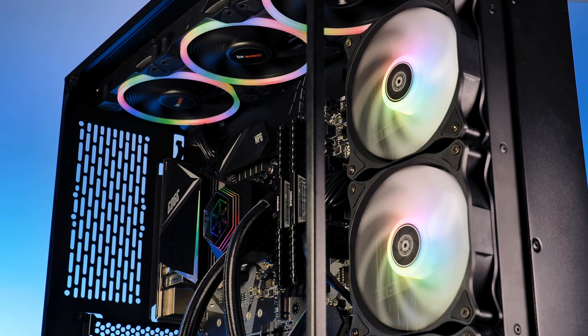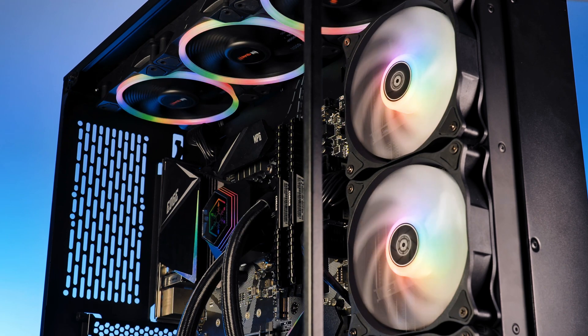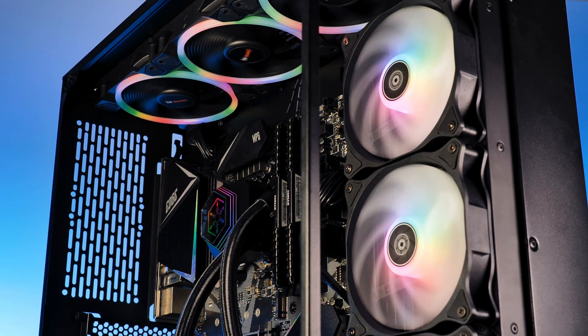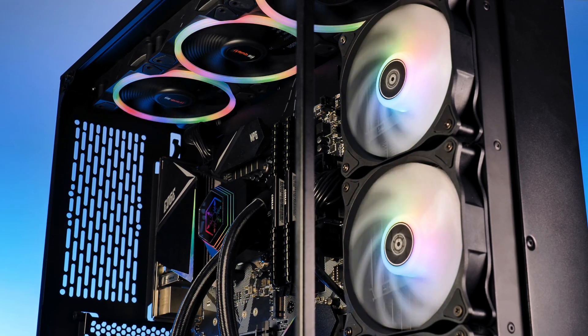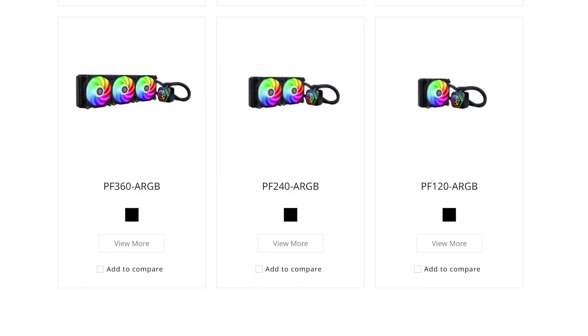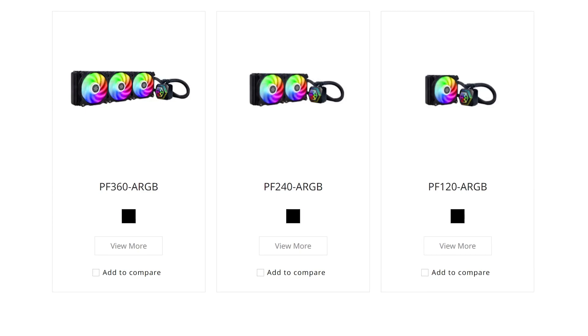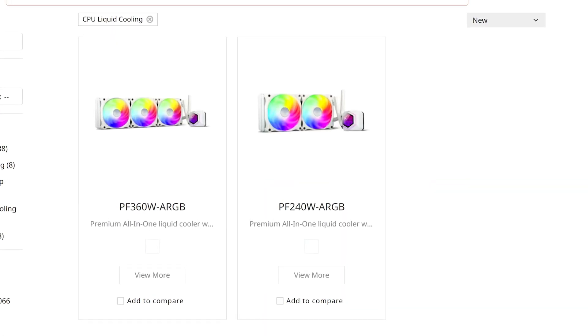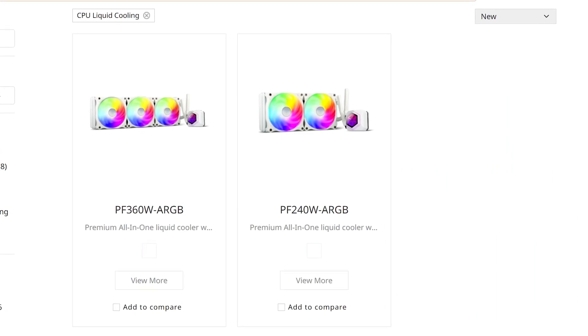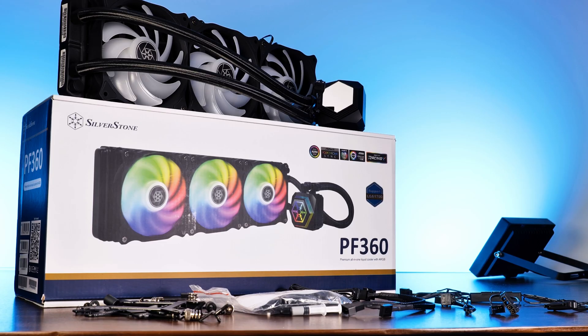This is the Silverstone Permafrost PF360 ARGB. As the name might already suggest, this is the 360mm version out of this AIO series, also available in 240mm and 120mm versions with one or two fans respectively. Additionally, you can also get the 240 and 360 versions in white.